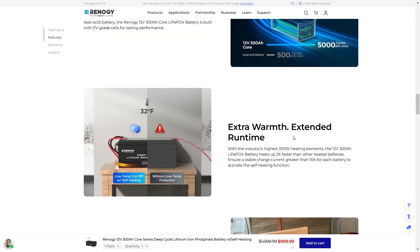For extra warmth and extended run time, this battery features the industry's highest 200 watt heating elements, and Renogy claims it heats up two times faster than other heated batteries. To activate the self-heating function, you need a stable charge current greater than 10 amps — some smart batteries require 20 amps to start heating, so 10 amps is pretty good.